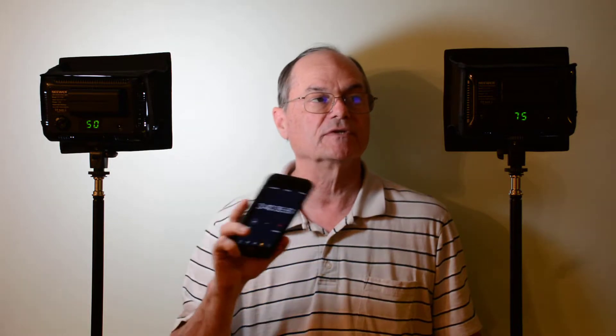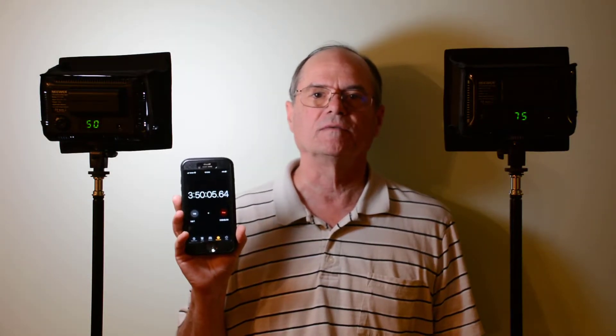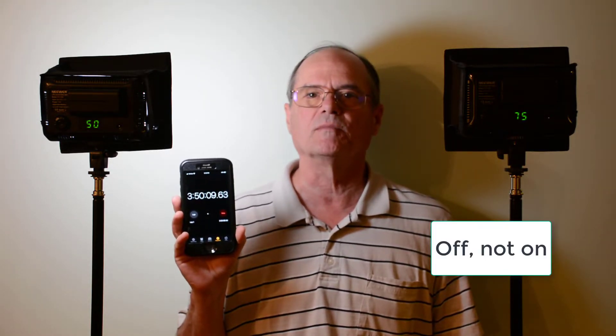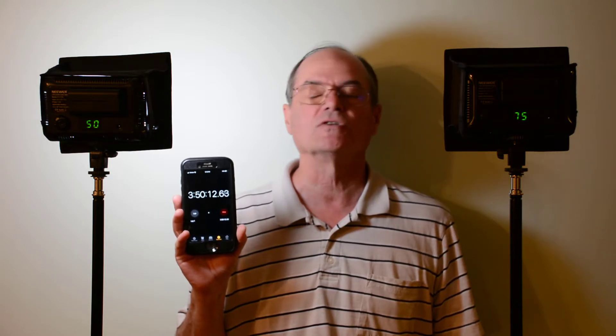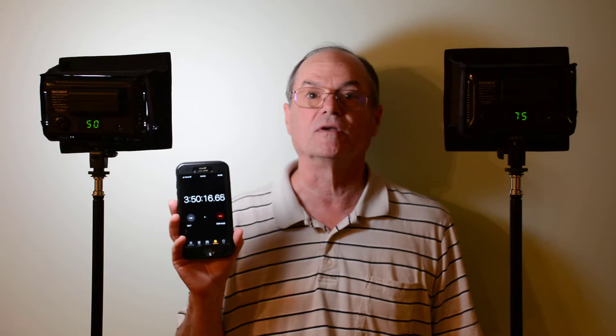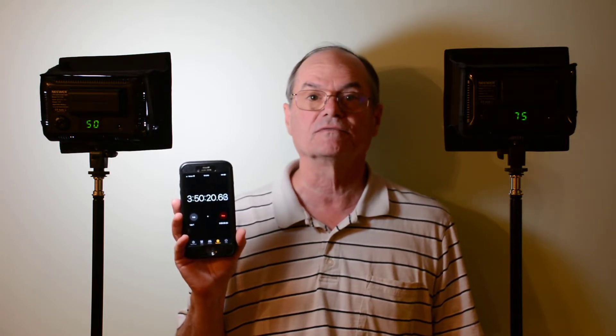It's been 3 hours and 40 minutes, and the one at 75% is still on, although it has dimmed to the point that it wouldn't be useful for photography. Now we're at 3 hours and 50 minutes and the one at 75% hasn't turned off yet, but it is so dim there's no usable light. You could probably find it in the dark, but that's about the only good it would be at this point. It is still powered up, just very dim.